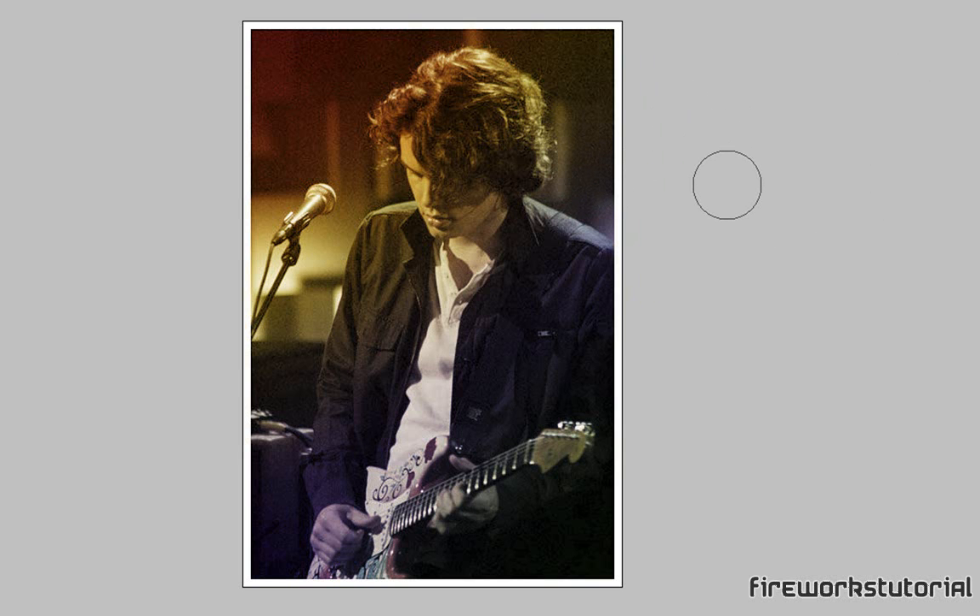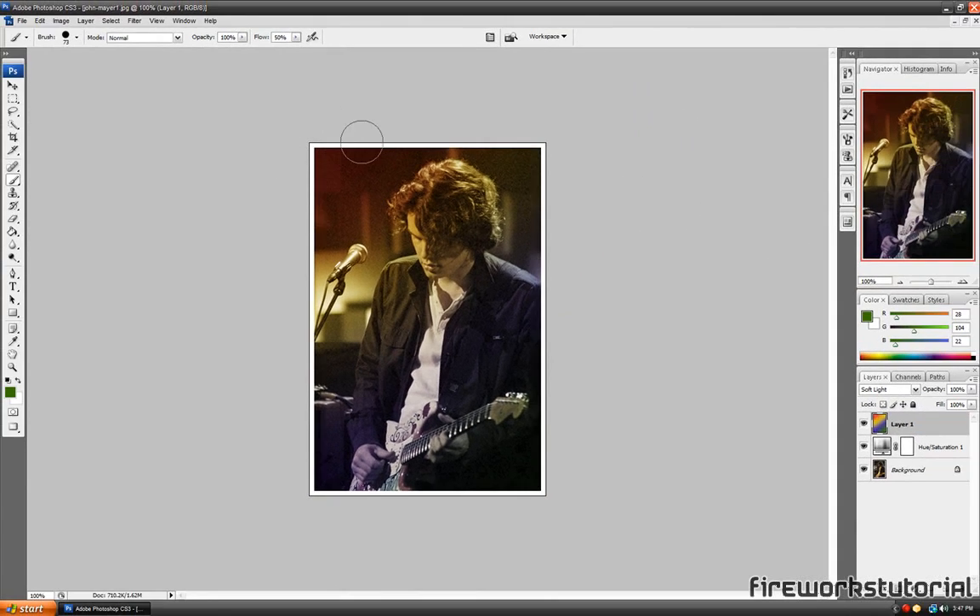You can just save it on your desktop or whatever you want. If you have a picture of yourself, maybe you want to add this effect to it — go ahead and do it. It's actually really simple and a nice looking effect. Alright guys, I hope you guys enjoyed this tutorial. Thank you for watching and I will see you guys next time.